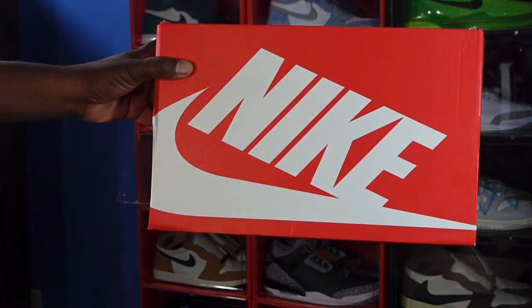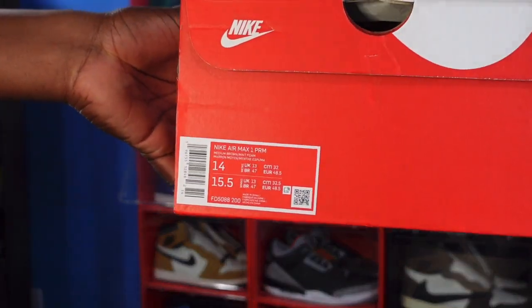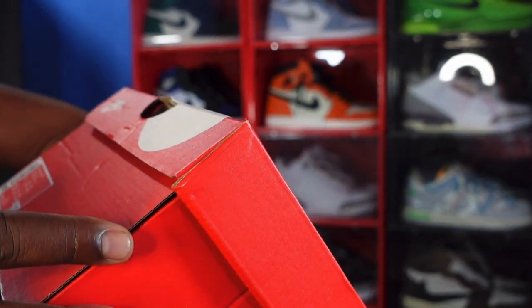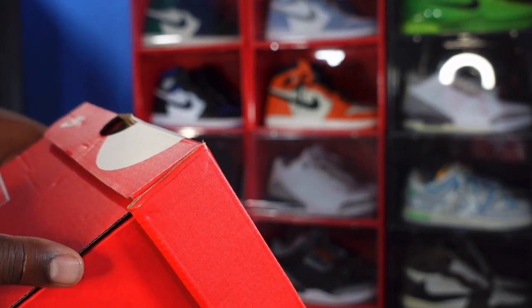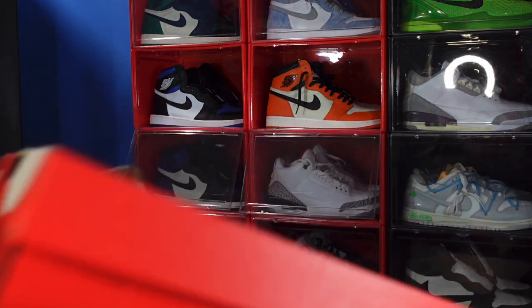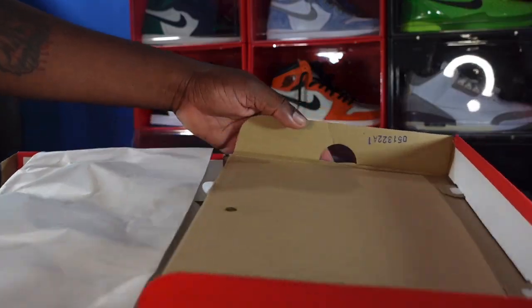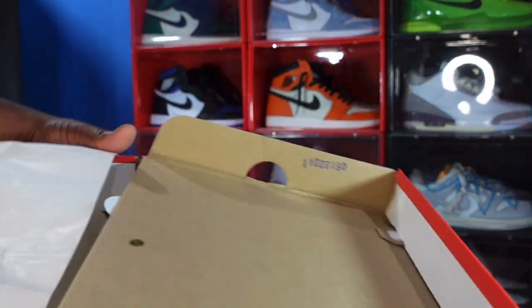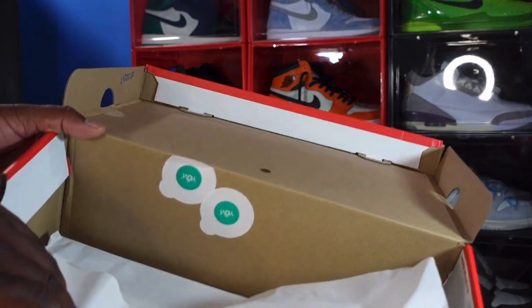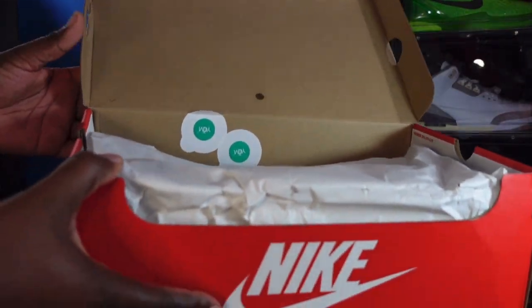We have a regular Nike box — orange box with white lettering. Here's the box tag: it's the Nike Air Max 1 PRM, PRM stands for Premium. The colorway is medium brown mint foam, size 14, my personal pair. I believe the retail on these is going to be $180 US dollars. You can see we have a lot stamp right here in blue, not one but two VDNM stickers, and a little gold sticker. We also have your regular tissue paper, smooth on one side and rough on the other.